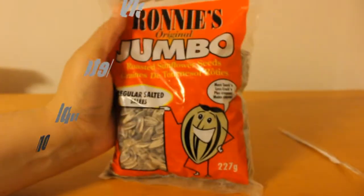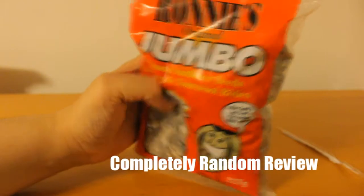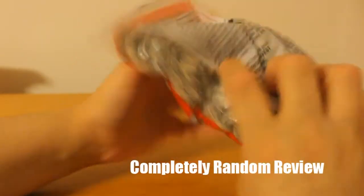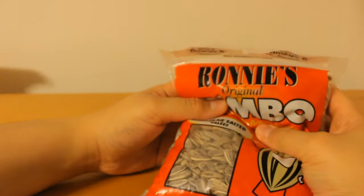Some people might like it less salty, I don't know, each to their own, but I like it. It's a good all-around product, it's fairly cheap — it was about one or two dollars or something. It doesn't have a price listed, which is weird.